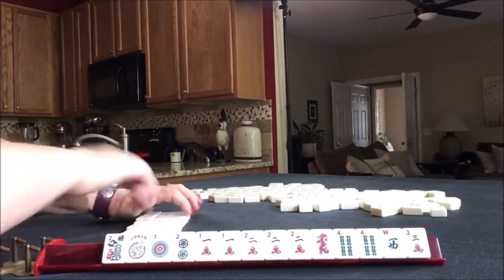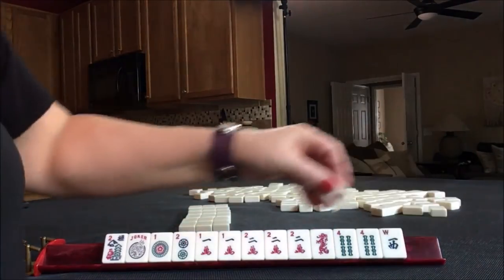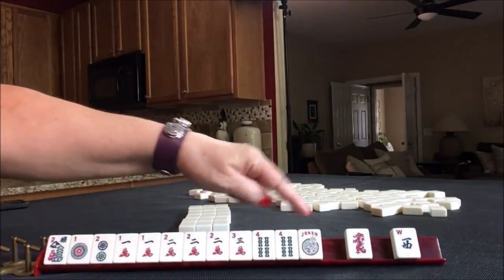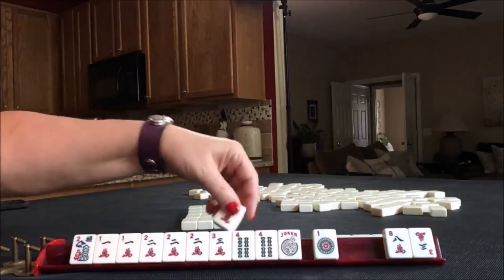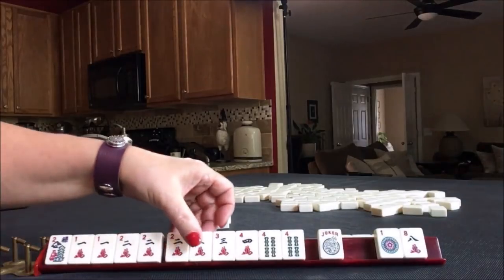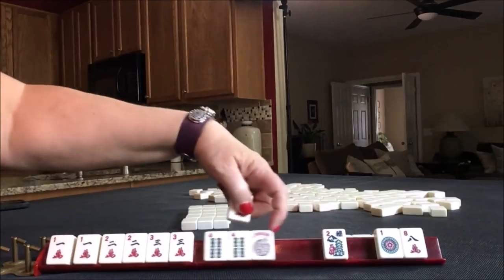I'm thinking that mixed suit consecutive run hand was probably better. So we started out with 1, 2, 3, 4, and then maybe 5 dots — there's a gap there though. Let's go ahead and give these up. There's a 4 and a 3. 1, 2, 3, 4, 4, 4, 5. I am not going to pass the flower. 1, 2, 3, 4, 5 dot.